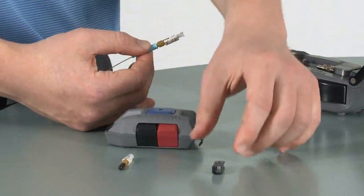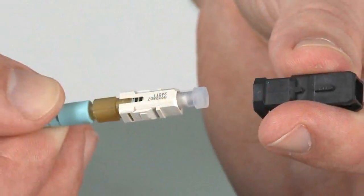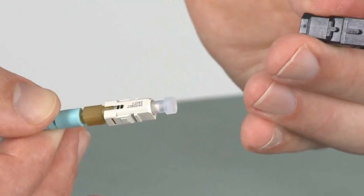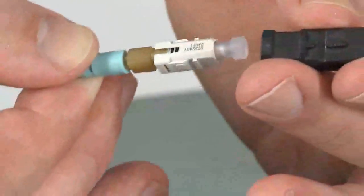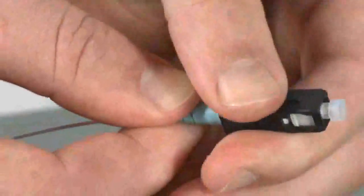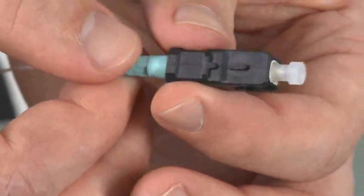Now we're going to install the outer shroud on the connector. We want to ensure that the date code on the connector is lined up with the key on the shroud. Next, slide the connector into the back side of the shroud and apply a little bit of pressure until you hear a click. Once you hear that click, the shroud has been properly installed and should move freely back and forth.